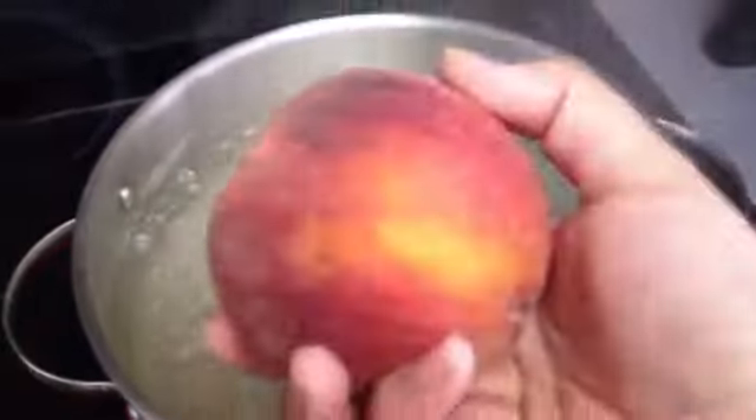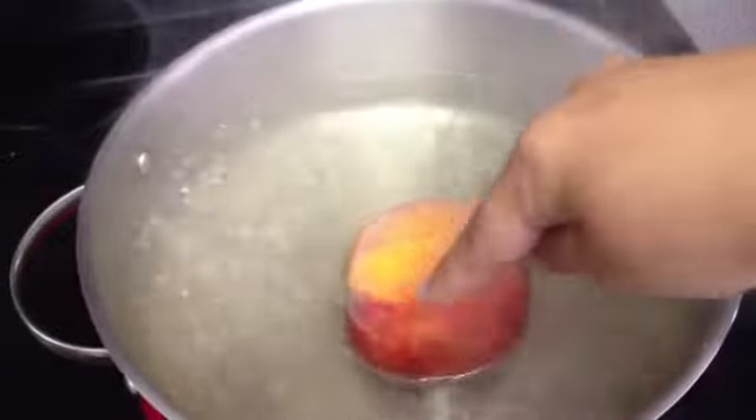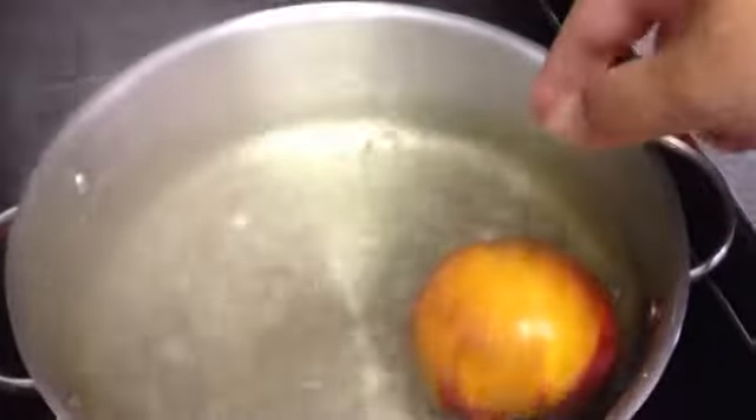You'll need a pot of boiling water, and of course your peach. Go ahead and throw your peach in there. You're going to use a spoon to move it — you want the boiling water on all sides for about 30 seconds on each side.